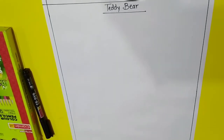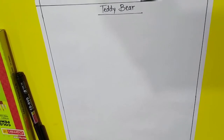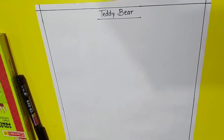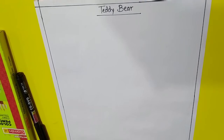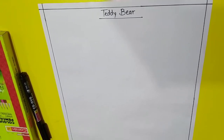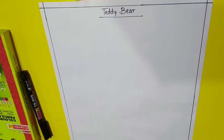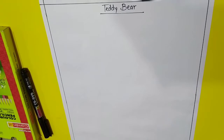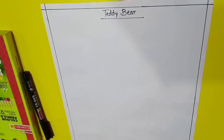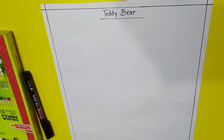Good morning students, how are you all? I taught you last time a greeting card of Bakri Eid. How many of you have completed it? Did you upload it in the drive? Okay, if you have uploaded it, I have to check.